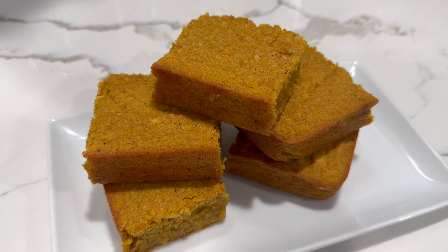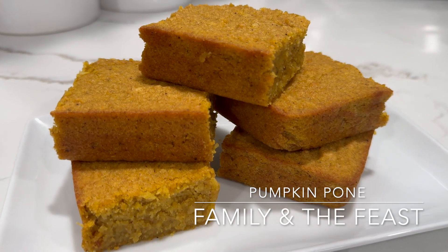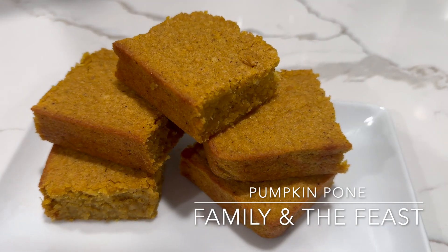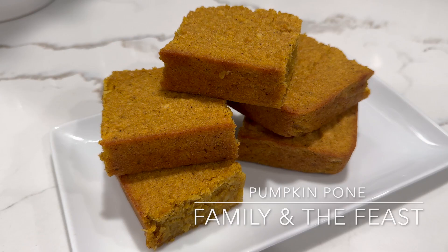Hi everyone, welcome back to my channel. In today's video we will be making a delicious pumpkin pone recipe. This is a requested video from one of my subscribers. Remember, for all the ingredients and measurements it will be listed down below in the description box. Now here's what you will need for ingredients — let's get started.